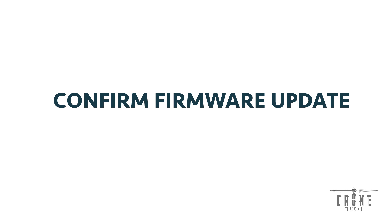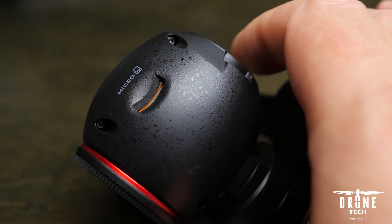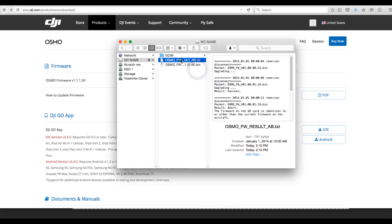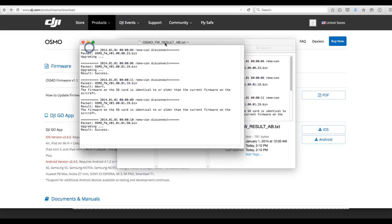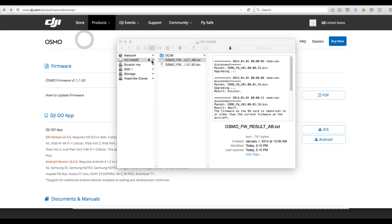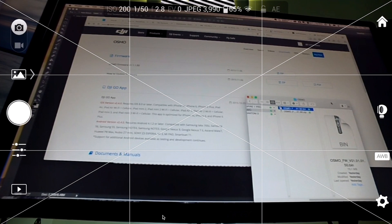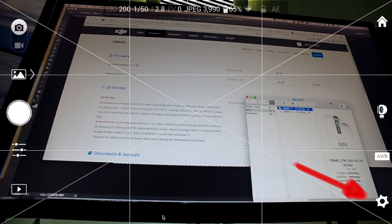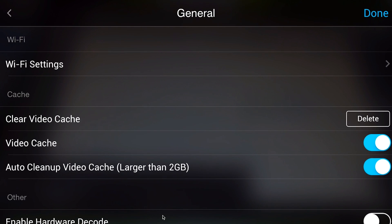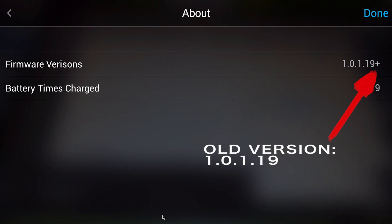Now that the firmware update is completed, let's confirm that it actually worked. Remove the microSD card from the Osmo and insert it back into your computer. You'll see that a text file was generated right next to the bin file, outlining whether the firmware update was a success or a failure. Once a successful update happens, you can remove both the bin and the text file from the microSD card. Now check inside the DJI Go app: click the gear, go to General, scroll to the bottom, and click About. If this is your first firmware update, the version number may not change much, but there will be a plus sign at the end — we've confirmed this is accurate and updated.